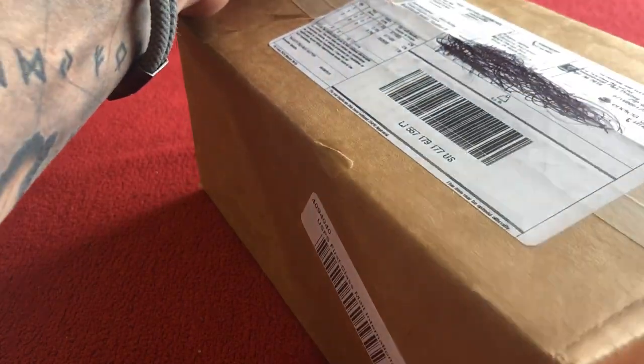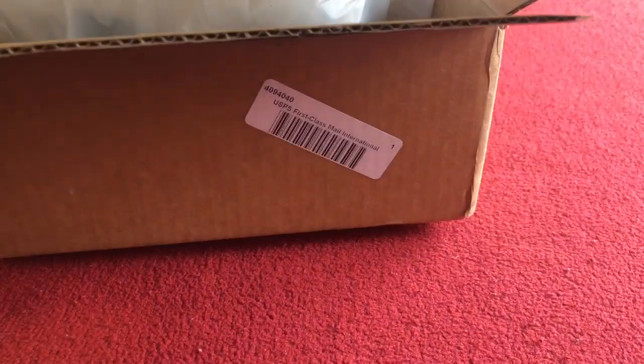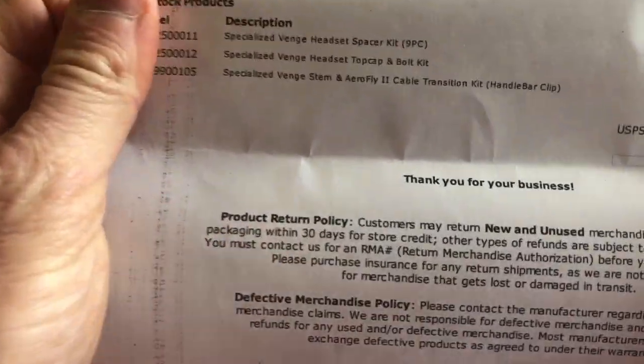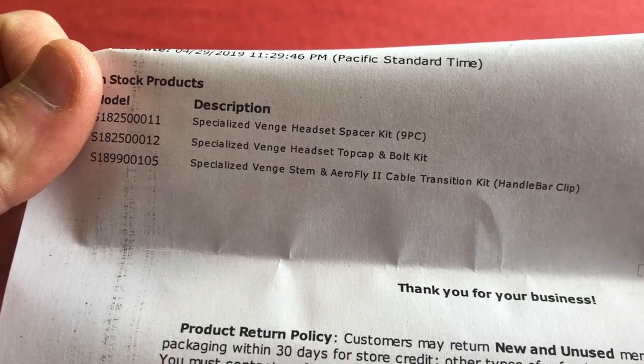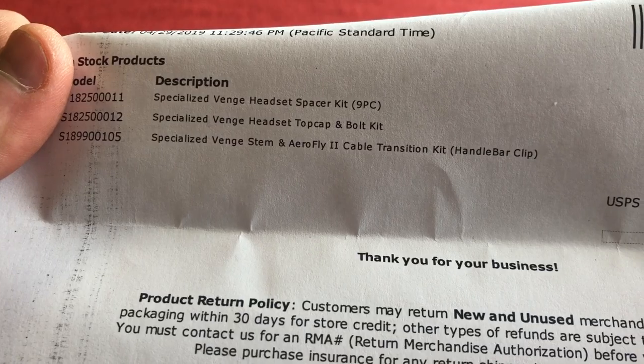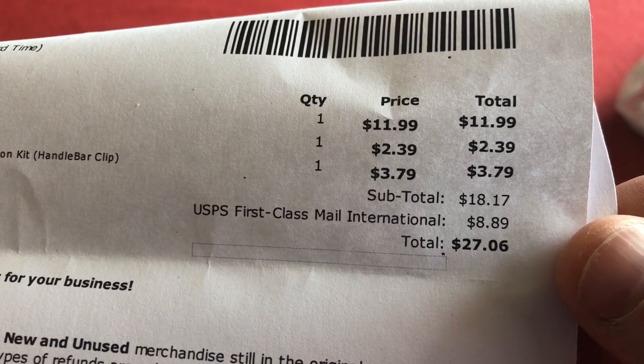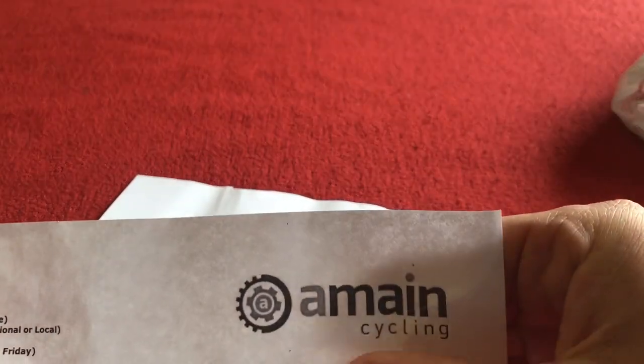We're back to looking at my hands this week. So, beautifully packed — nice air pockets, I'll pop them later. We've got a carrier bag full of parts and some more air pockets in the bag. So we've got the Venge headset spacer kit 9-piece, the Venge headset top cap and bolt, and the Venge stem and AeroFly cable transition kit. I paid $27 total for those pieces from A-Main Cycling.